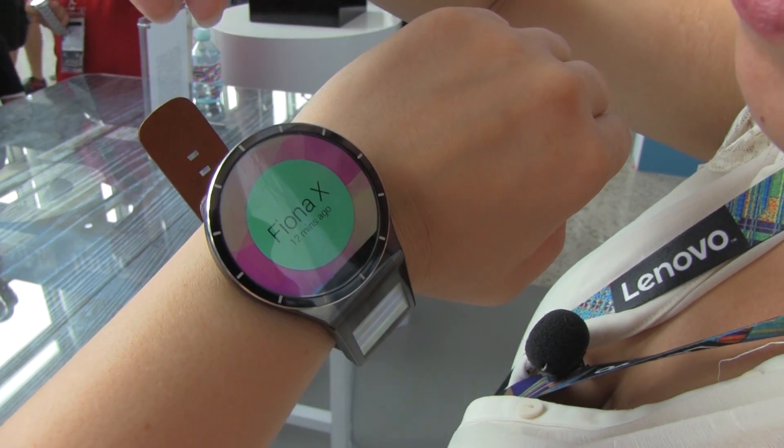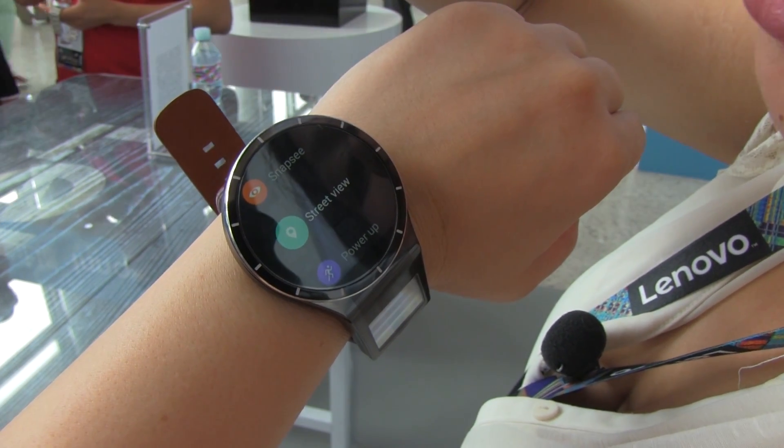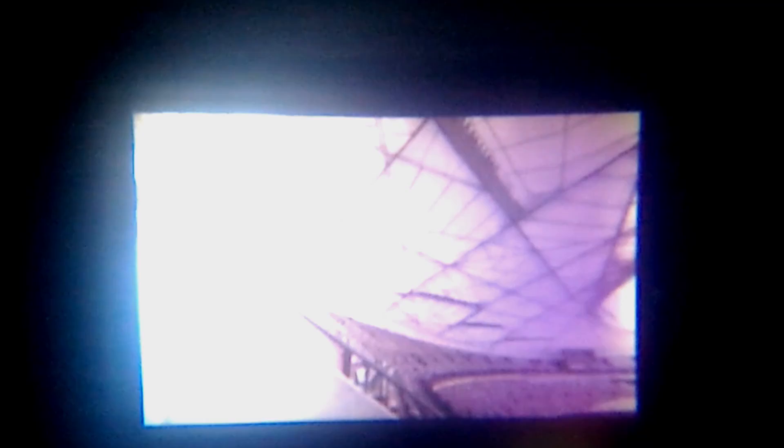If I pull this back up I can just go back and then we're gonna hit street view. Here we've got the Birds Nest. I'm gonna pull down and then it's gonna send the image right to my wrist so I can see it. I put a Zenfone 2 up to the little display to give you guys an idea of what it looks like.